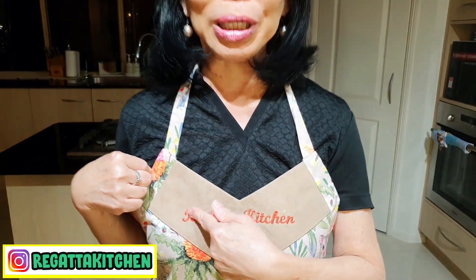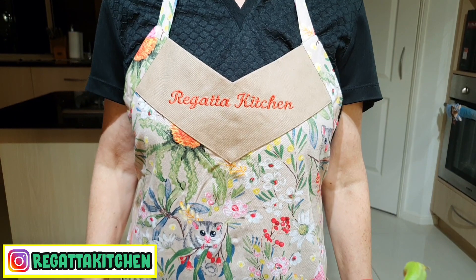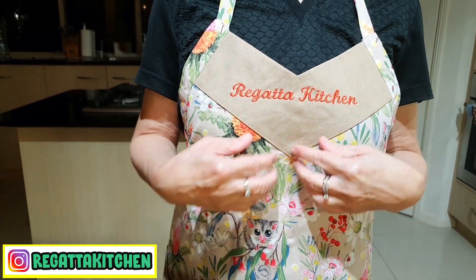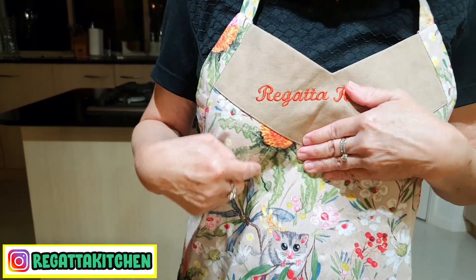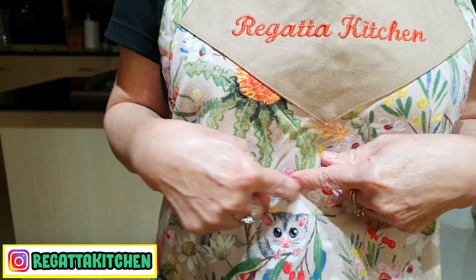Hello friends, what's up? Bersambar bertemu lagi dengan saya Lanita di Rigata Kitchen. Hari ini secara khusus saya ingin berterima kasih sekali dengan salah satu subscriber saya yang sudah membuatkan apron ini, dengan tulisan khusus Rigata Kitchen. Ini bikinan dia sendiri dan kainnya bagus sekali — kain Australia dengan gambar tanaman dan binatang Australia. Ini namanya possum yang tadinya saya kira kucing ternyata possum! Saya senang sekali mendapatkan apron ini karena sudah lama saya ingin punya apron bertuliskan Rigata Kitchen, tapi karena saya tidak bisa menjahit, jadi tidak pernah ada apronnya sampai dibuatkan kali ini. Sekali lagi terima kasih untuk dukungan dan apronnya.